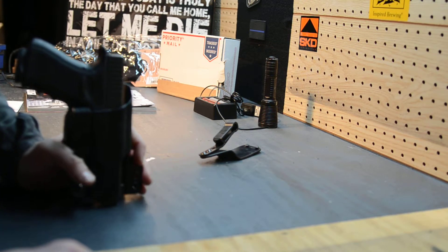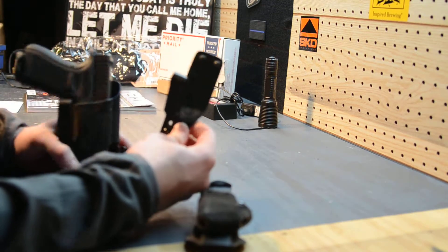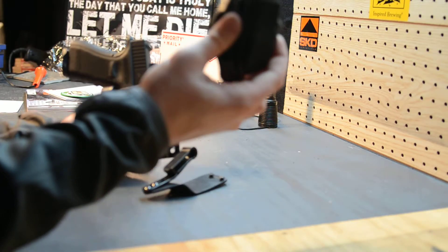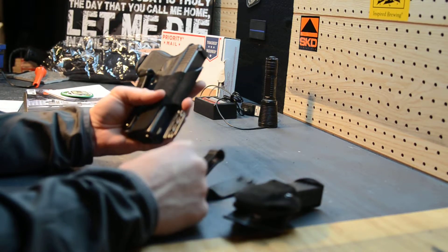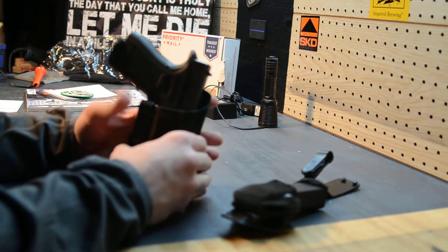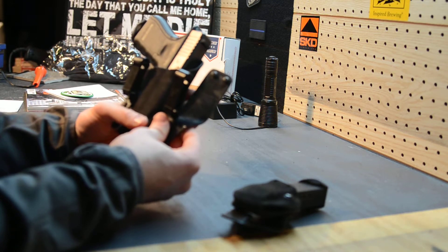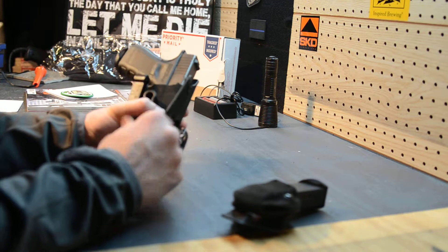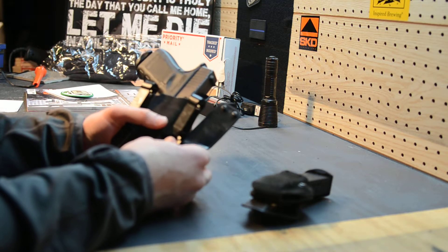I originally had it mounted with a mag caddy so I could carry an extra magazine — and that mag caddy is right here. You'll notice the mag caddy is no longer attached to the Incog mag caddy, but a Cobra paddle. I was complaining to my buddy Champ that it's bulky, and sometimes I find myself leaving my G23 in my Incog at home because of the weight — with the extra mag and the two Incog clips. I would never refer to these as 'clips,' merely as magazines, just want to clear that up.